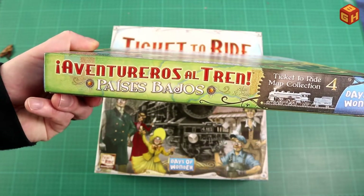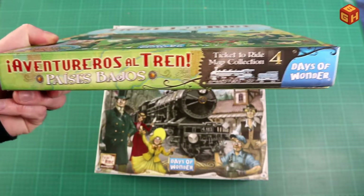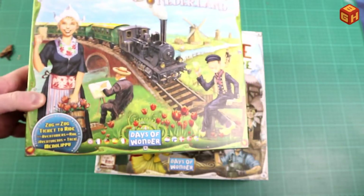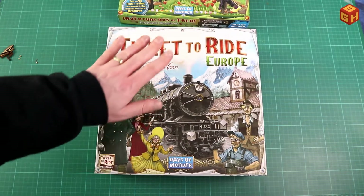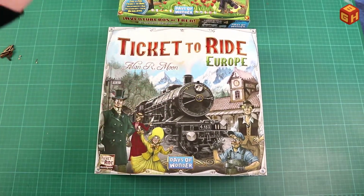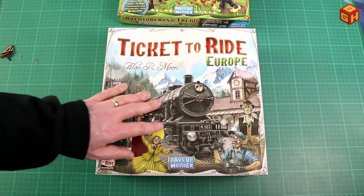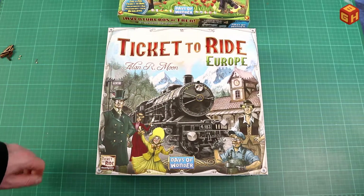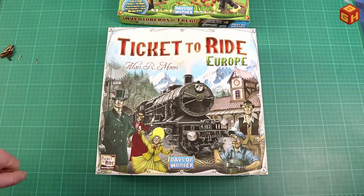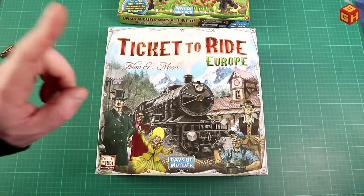Technically this insert is made for just one core box, but I like to put everything into one organizer and that does work — even though it lifts the lid just a little. Let's go to my final thoughts.